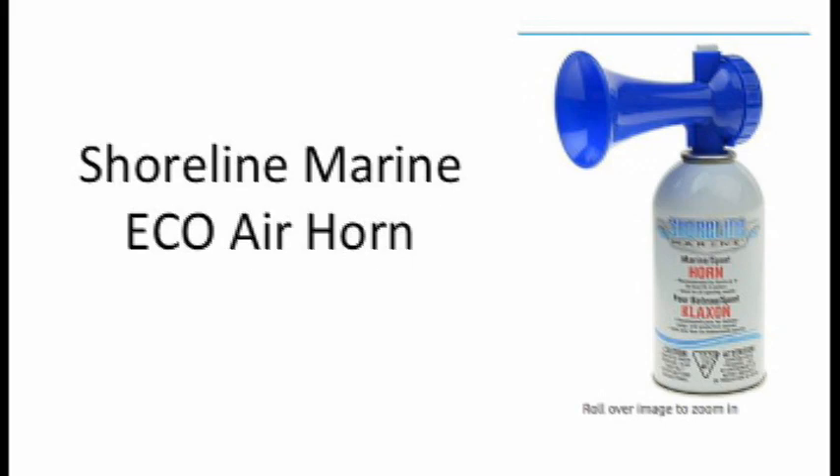I just thought of something else. I bet my neighbors just can't wait to hear my air horn come midnight on New Year's Eve. No sir, I bet they just can't wait! Ha ha ha ha! Thank you.